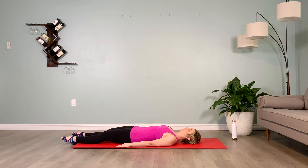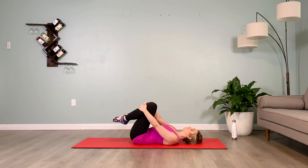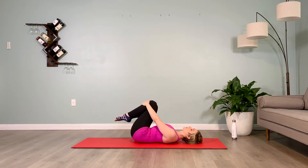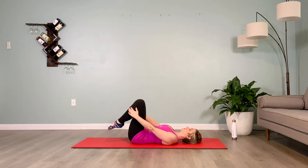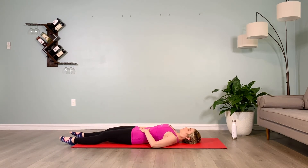From here, we'll hug our shins in, rocking side to side, massaging that low back. So now that you understand the exercise, make sure the extended leg — both legs — the toes are really pointing, you're not locking out in the knees, you're really keeping your belly pulled in towards your spine, and your puppy dog tuck, flattening your low back into the floor.